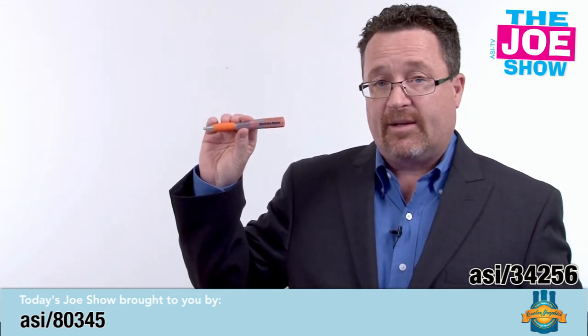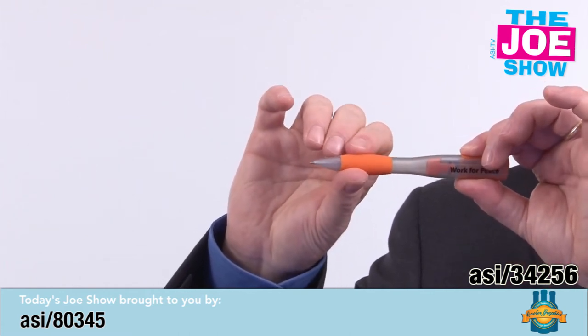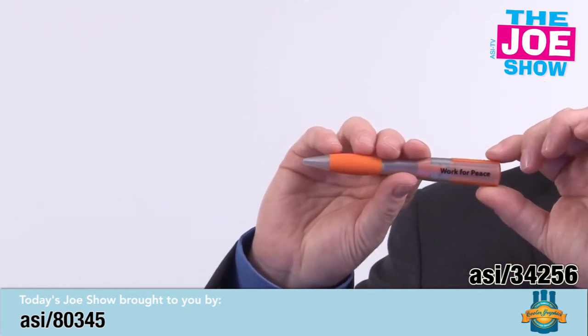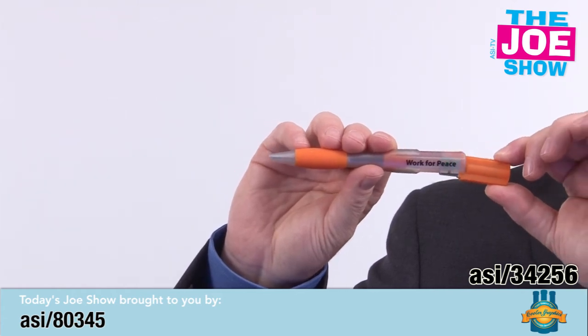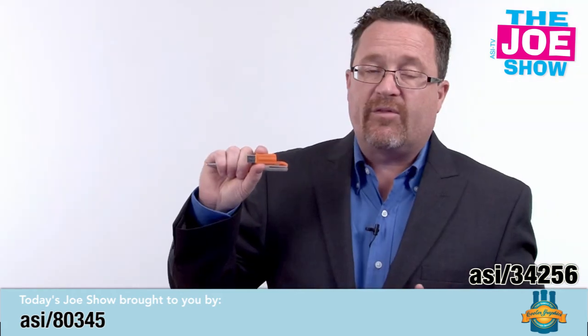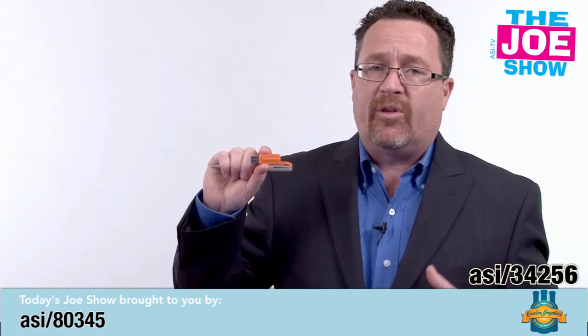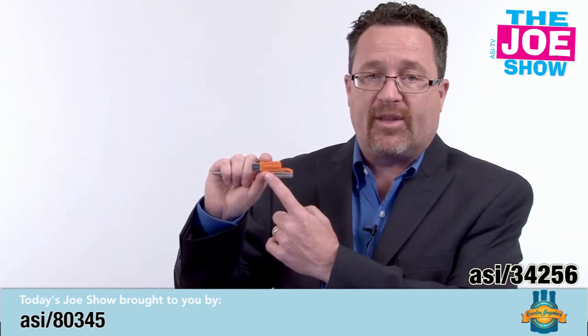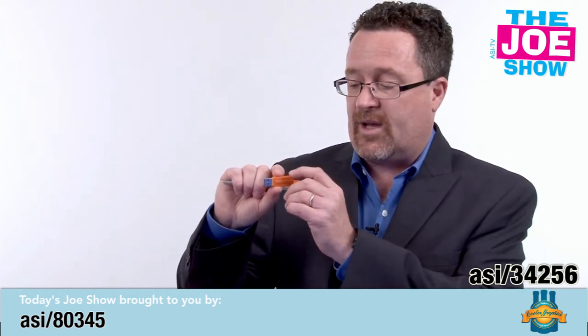Let me show you this pen. It's a very nice twist-action pen, but in the top we have a USB thumb drive. This is great for incoming freshmen or any college students coming back for the new year. You put all the information they need right on this USB drive — no need for a lot of printouts — and they've got a pen.